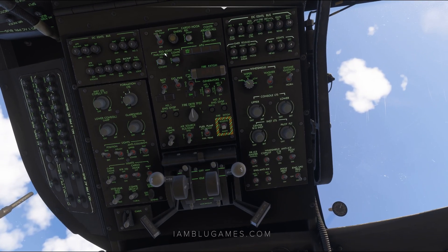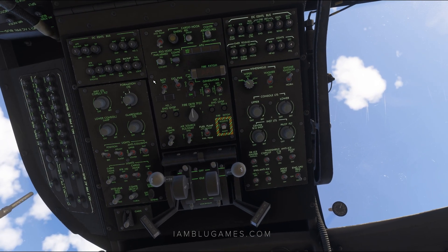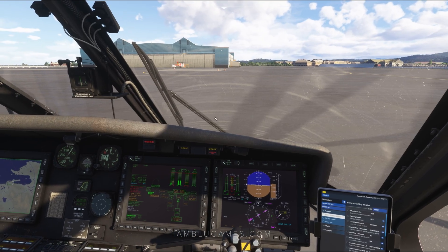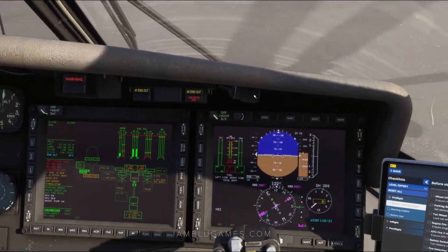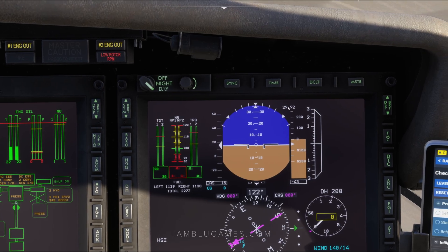Back to the top side, we'll go ahead and get our hydraulic utility pump on — you can also hear that. At this point, I usually set my barometric pressure. To do that, here on your main MFD, you can see your actual current barometric pressure right here: 2992.